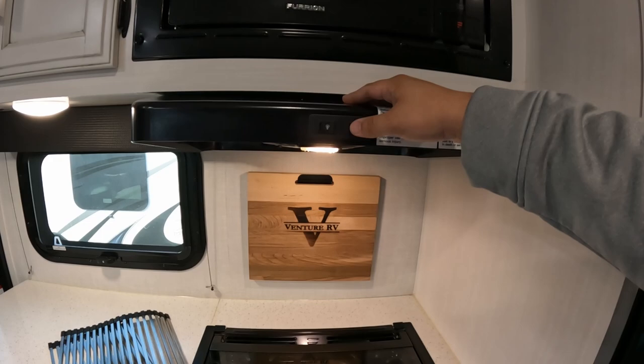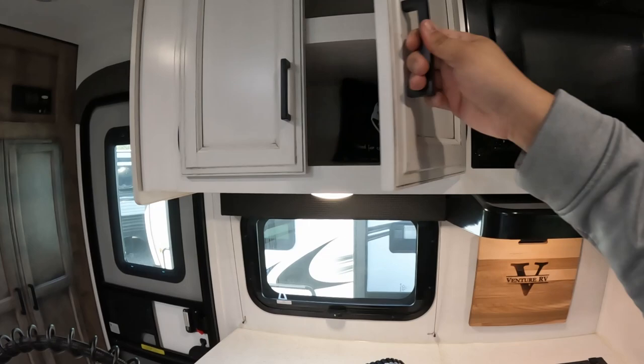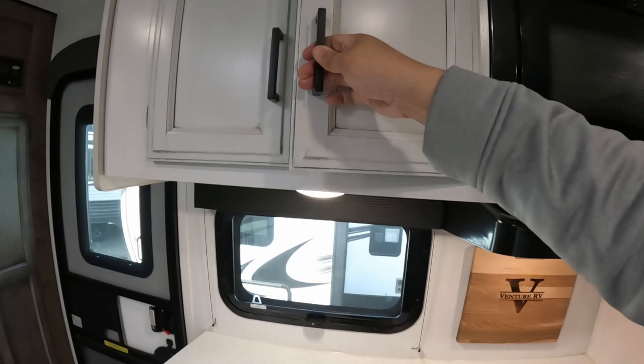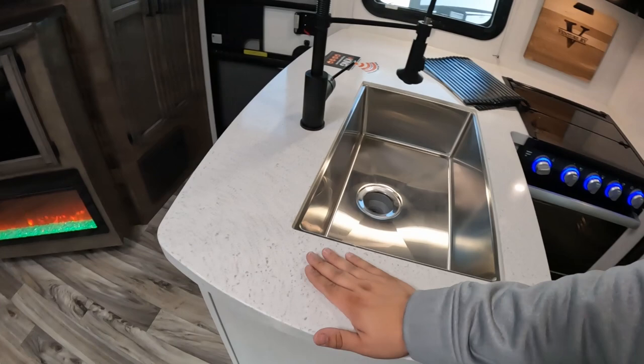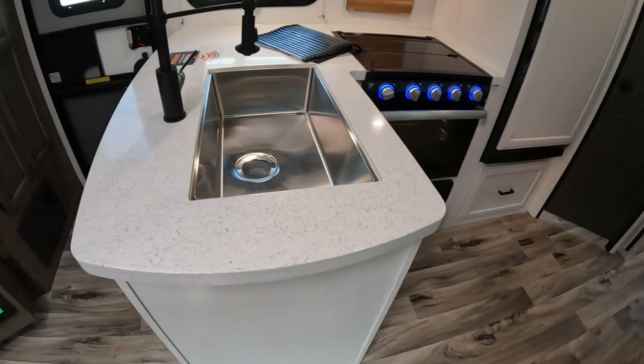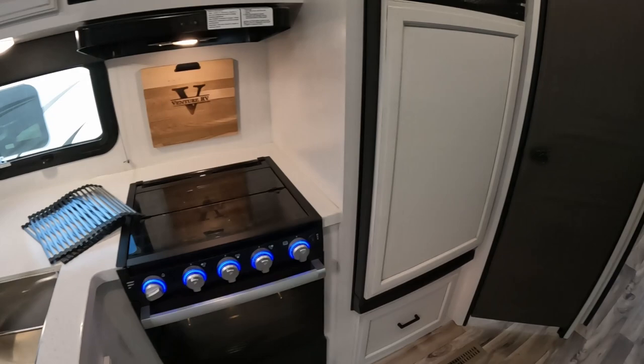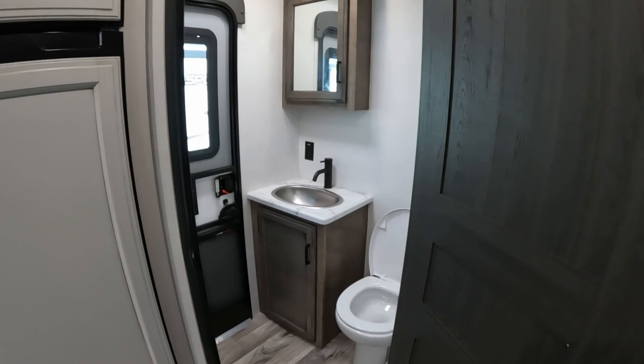Above the stove I couldn't find a brand on the vent hood, but it lights up very well and it's not overly loud - the one at my house is outrageously loud. You have a Furrion microwave with a turntable, and to the left of that you have more storage that's actually quite deep. The countertop is a solid surface so it's really smooth and nice. It's not a huge kitchen but it does exactly what you need it to do.